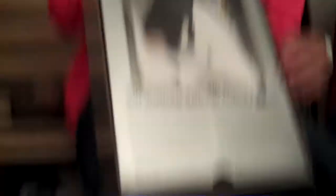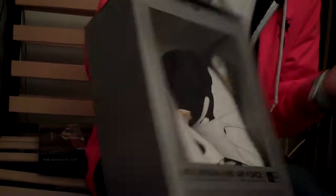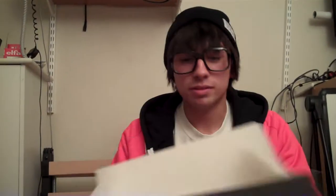Here you can see it's the Jordan Fusion 8. There's the cool little box — it's the black, yellow, white colorway. Or actually, the correct term would be white, black, varsity maize. It's maize, not yellow — maize like corn. So these are the corn Fusion 8s.